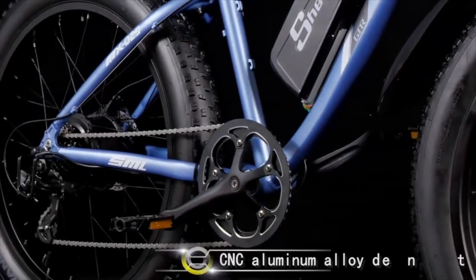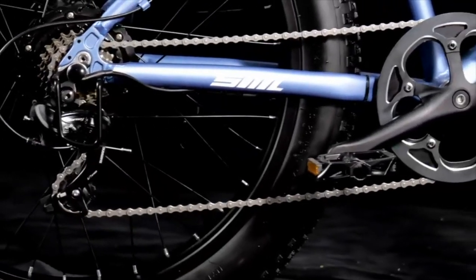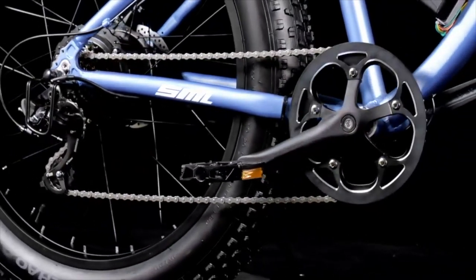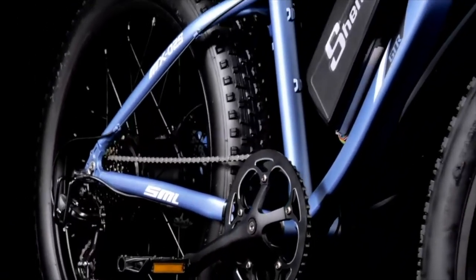The bike also features a range of other convenient features, including a digital display that shows your speed, battery life, and other important information. The bike also has front and rear lights for added safety when riding at night or in low-light conditions.